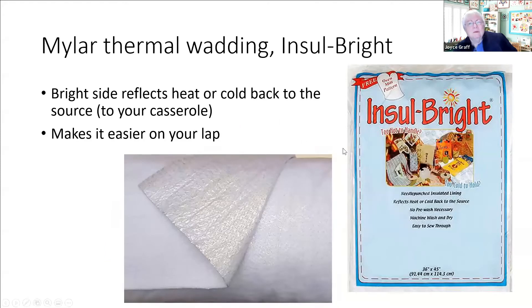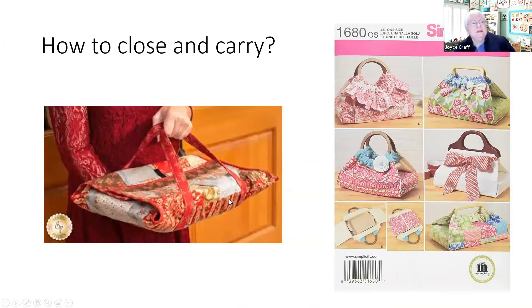The thermal wrap is called Insulbright and it has a mylar side to it. This fuzzy side and the bright shiny side is actually mylar - it reflects the heat or the cold back to the source. You want the shiny side toward the food. This is what we used for the hot pads. It's not absolutely necessary but it's nice. The next question is how we're going to carry it, and you can see there are a ton of different possibilities - here is a Simplicity pattern you can get that talks about casserole carriers.